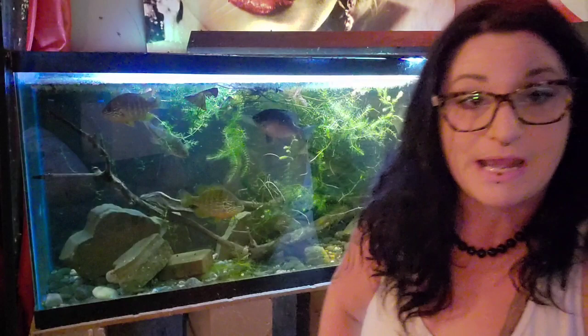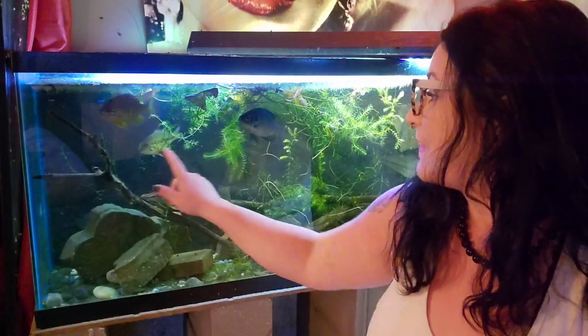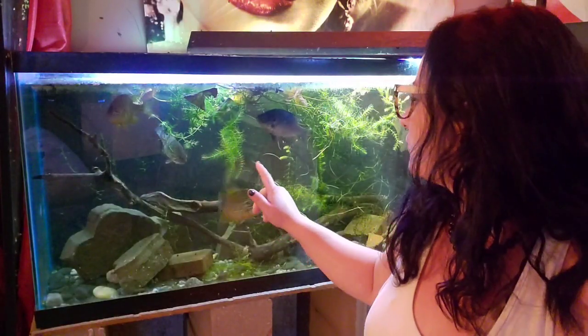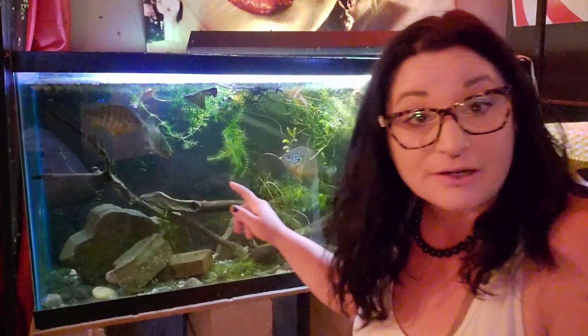These guys are native to central and eastern U.S., southern parts of Canada, and northern parts of Mexico as well. They're distinguished by that long body shape, olive green coloration, and also a lateral stripe along the body as you can see. And of course, a pretty dang large mouth.